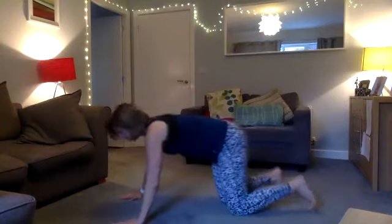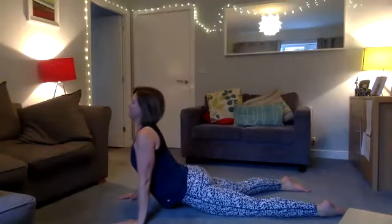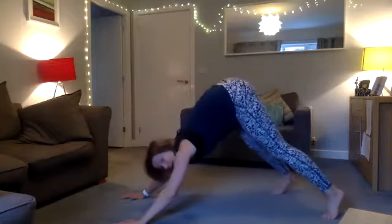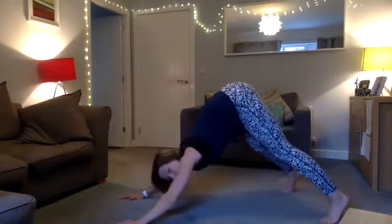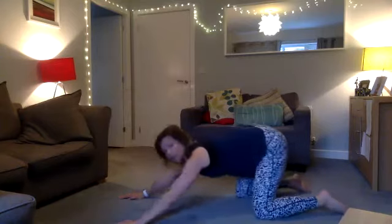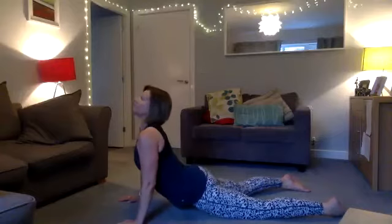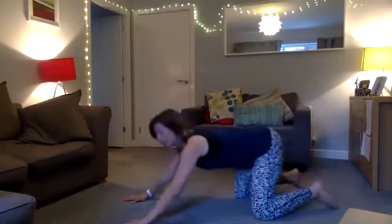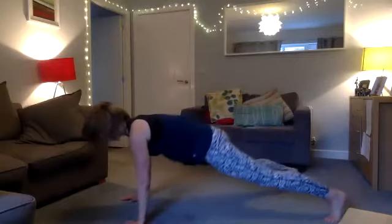Coming onto all fours — we're going to mobilize our back. You're going to come up into a front support, then come down into a yoga-esque upward dog, pushing your shoulders and back, then into downward dog. I'm pushing my shoulders back, driving my hips into the floor. To make it easier, come down wherever you feel comfortable; you can always come back on your knees and just play with the movement.